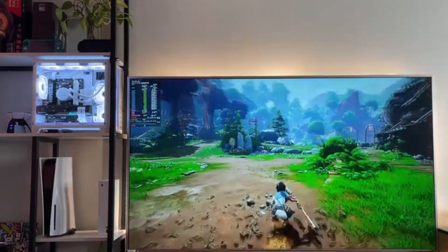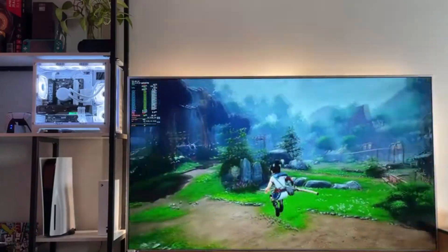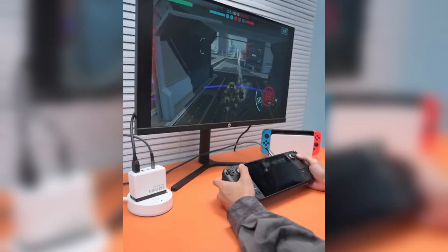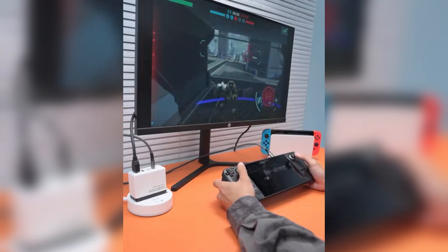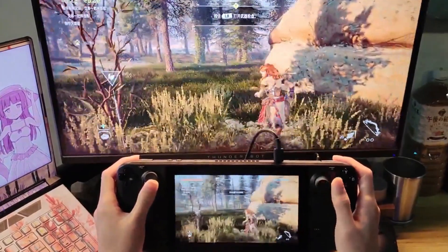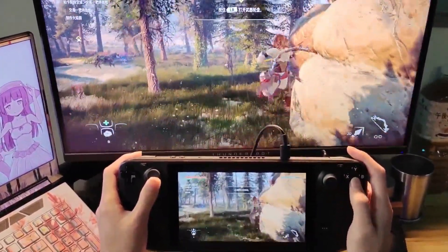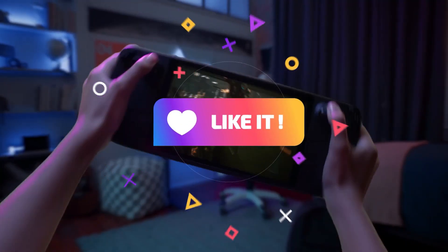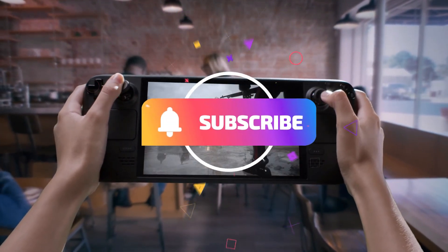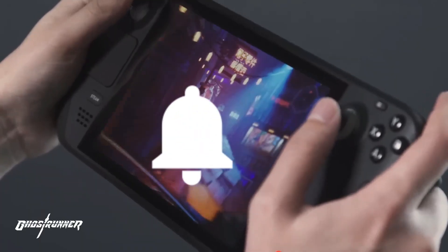So next time you want to play PC games but don't feel like grabbing a dedicated controller, just fire up Steam Remote Play, grab your Steam Deck, and enjoy the best of both worlds. You'll be surprised at how well it works, and you might even start to wonder why you'd ever need another controller again. If you enjoyed the video, don't forget to like, comment, and subscribe for more awesome content, and hit that notification bell so you never miss an update.